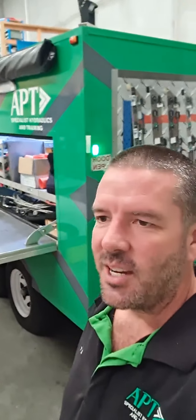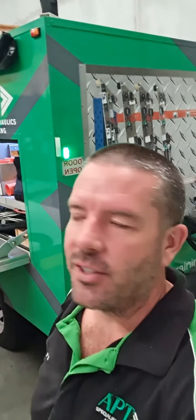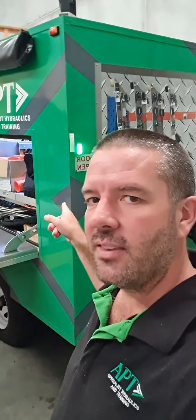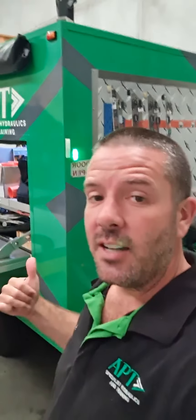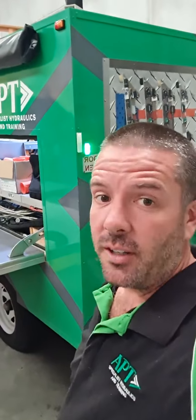An interesting question this time on Ask APT — a question about what's some of the big things that might be in our trailer for our on-site training. So I thought I'd do a quick video and walk through a couple of the bigger things that we've got in here. This is our new trailer. Our old one sits on the other side of the workshop — it's quite a bit smaller. We built this one special purpose for our site training.